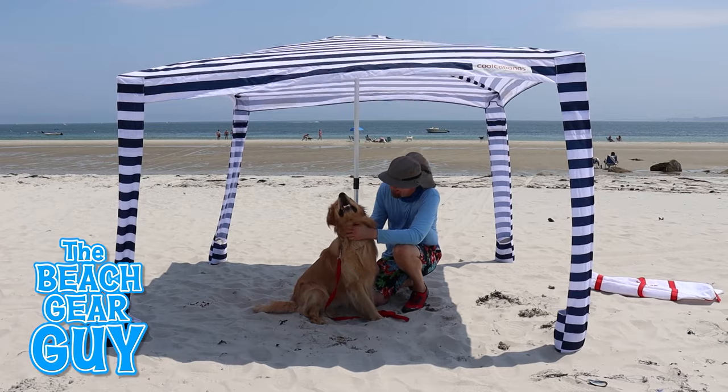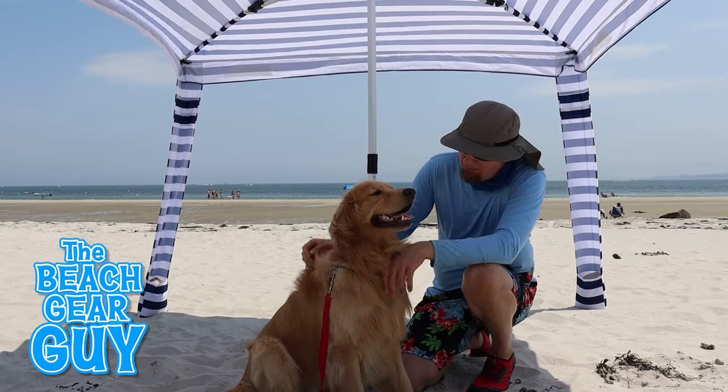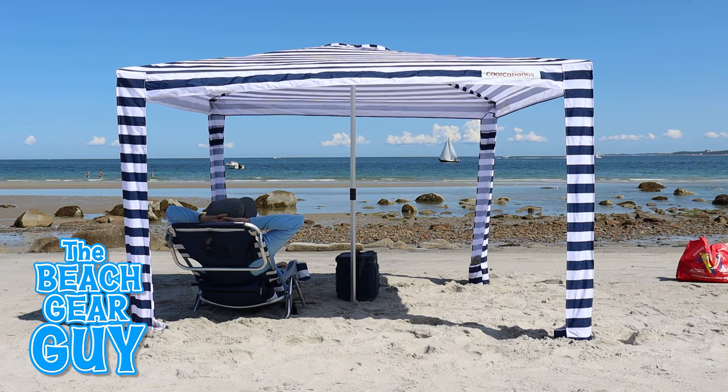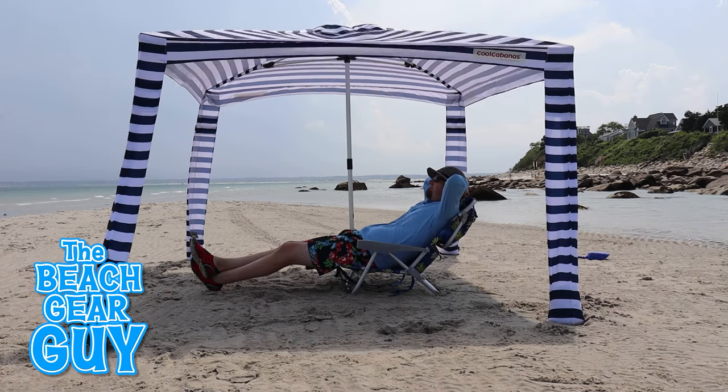I really want to thank Cool Cabanas for sending me their beach shade so I could try it out and show it to you. Thanks for hitting that like button, subscribing to my channel, and sharing this video with all of your beach buddies — I hope you take it easy at the beach.